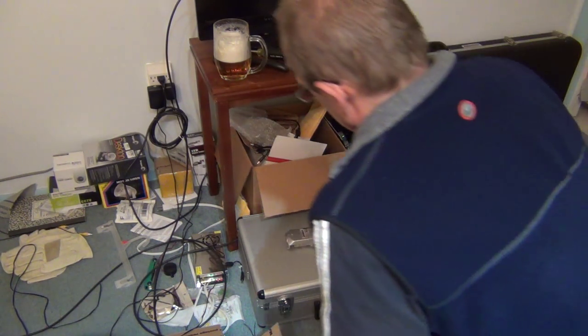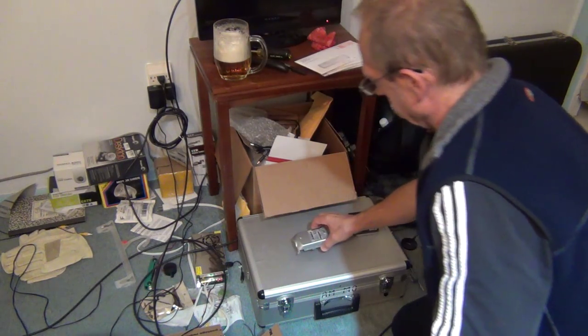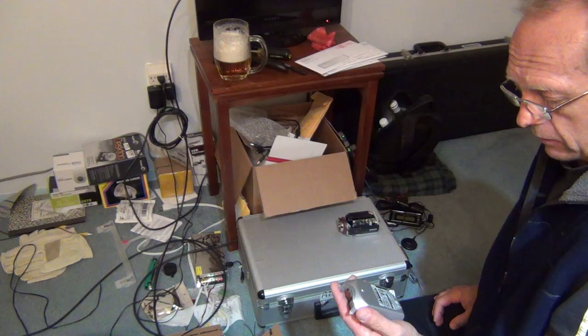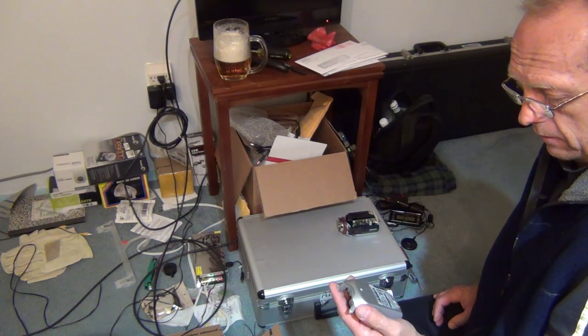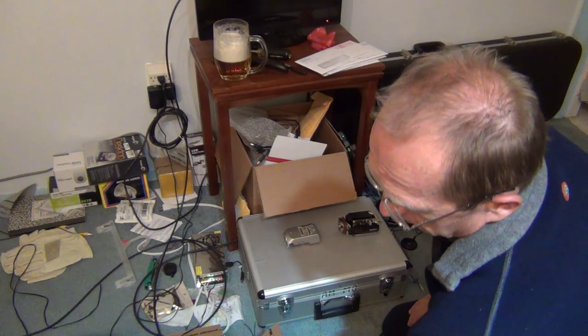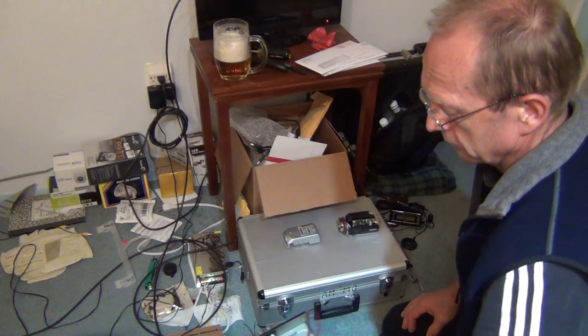Hi guys, so I would like to show how to take apart Bosch LTC cameras, which is actually not that easy if you don't know how to do it.